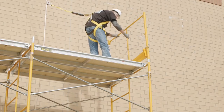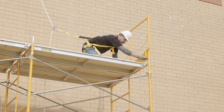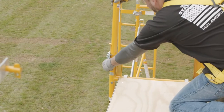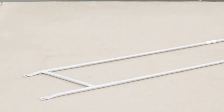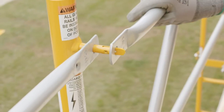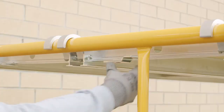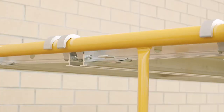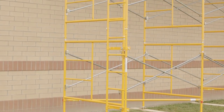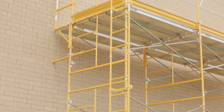The top level of your scaffold is generally the work level, and this should be fully decked and have guard railing installed. If an intermediate level is used, it too should be fully decked and have guard railing installed. Side guard rails, end guard rails, and toe boards must be used. Check all guard rails to make sure they are installed properly and pinned, and that all walk boards are secured. Proper access to the work platform can be attained in a variety of ways — please reference the OSHA regulations for specific information.